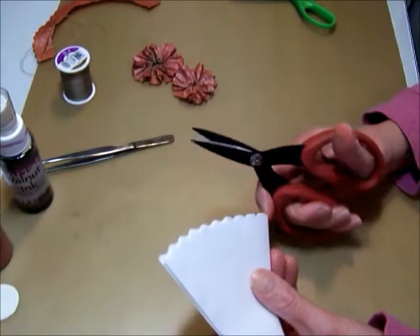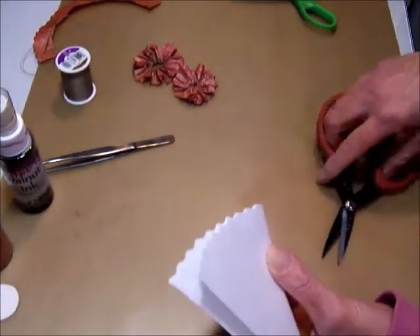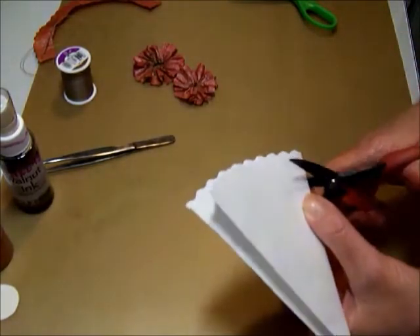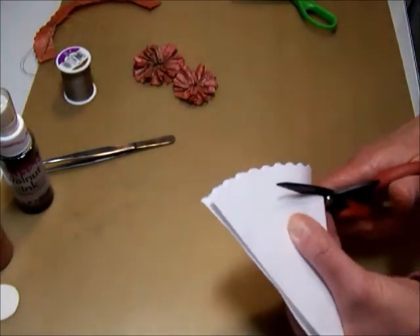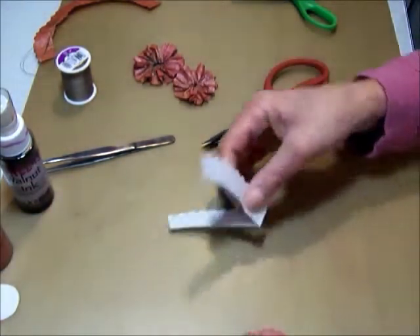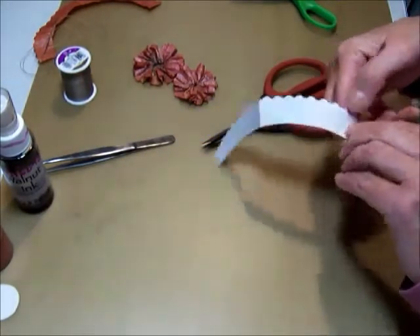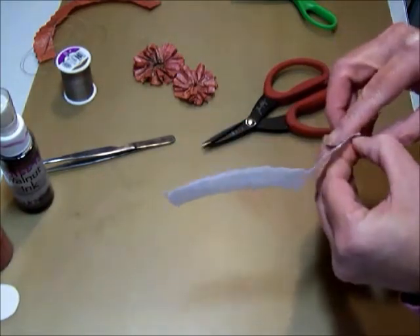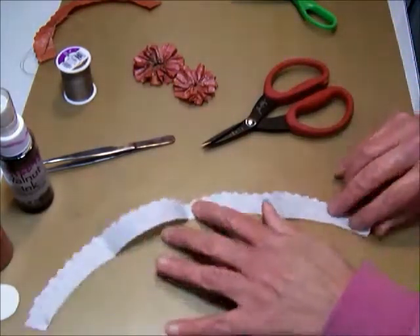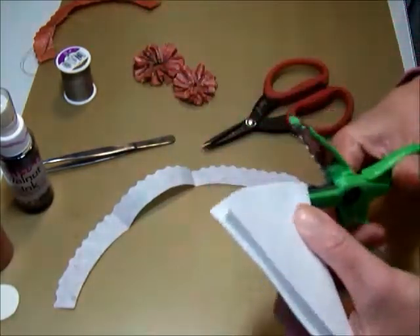Now I'm going to take my plain scissors and go down roughly three quarters of an inch. It will depend on how large you want your flowers — if you want smaller flowers, you don't have to cut down that far. I'm going down to about three quarters of an inch and just cutting following the curve of the coffee filter. Then I go back with my decorative edge scissors and cut that straight edge off again.